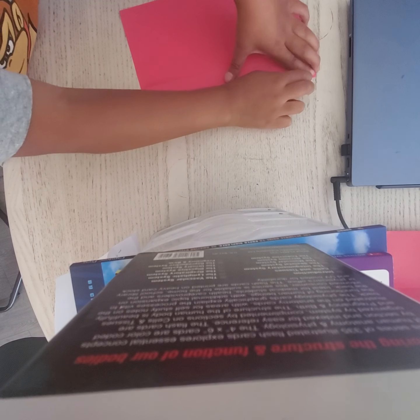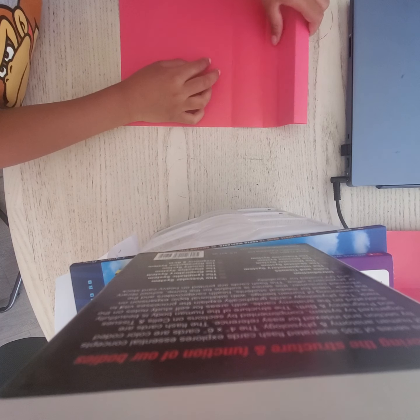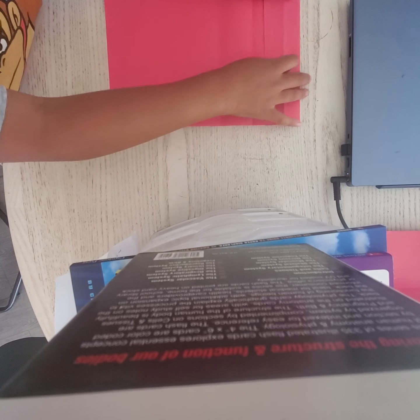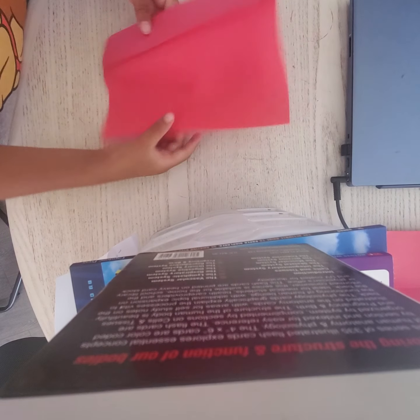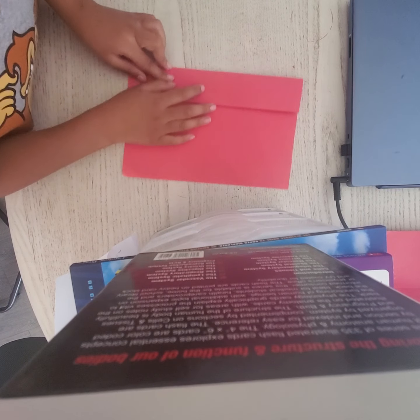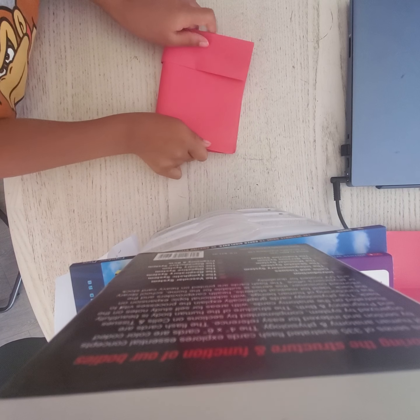Okay, then you're going to fold it again — make sure to hold this part and then just fold it down. Okay, and then it should look like this. Don't mess it up.